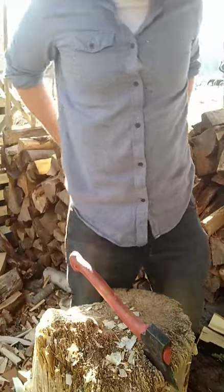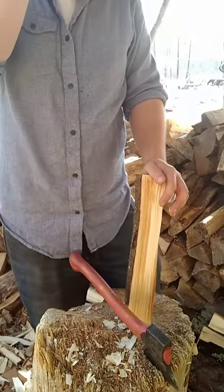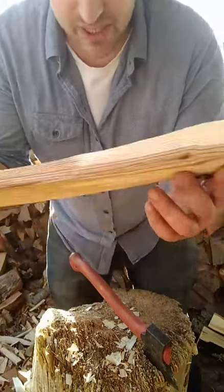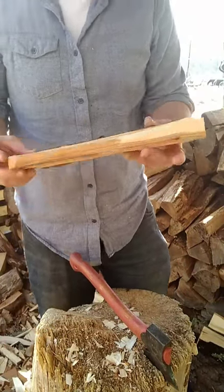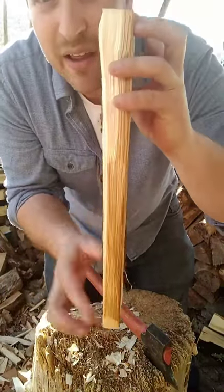Every birch is different — certain birches are stringier than others. Gray birch around here is an ornamental tree you can find a lot of places and it's not nearly as nice to carve as black birch, but it'll do fine. They spalt in different ways too — I imagine they attract and have relationships with different fungi.